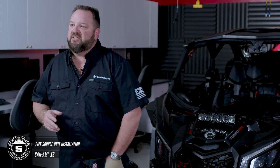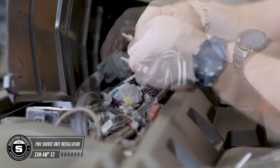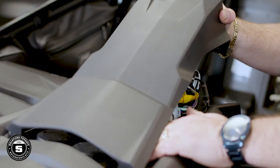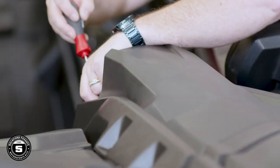Now let's install your new dash assembly. Attach the included antenna, the white 12-pin connector, and the RCA cables from your amplifier arm. You can also make any additional connections with Rockford Fosgate accessories like the USB port, your aux in, or additional remotes. Now using the T25 Torx driver, secure the dash assembly to the Can-Am using the larger provided screws.